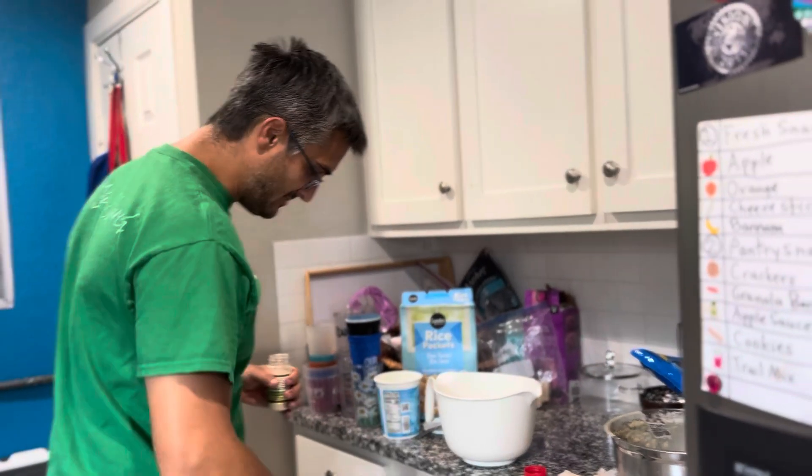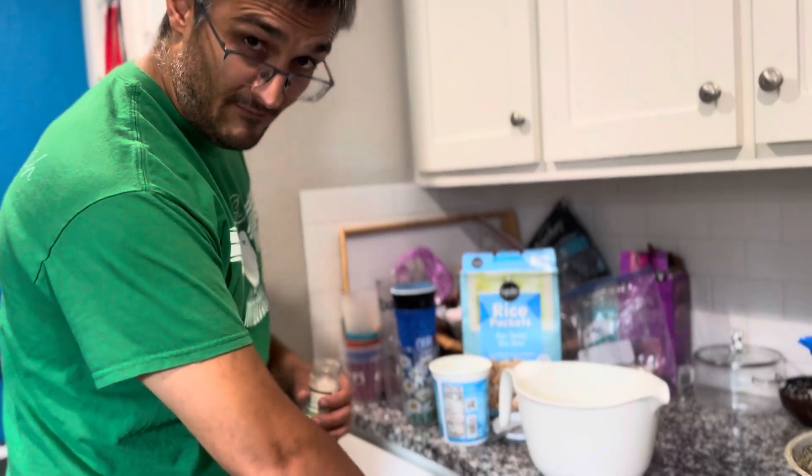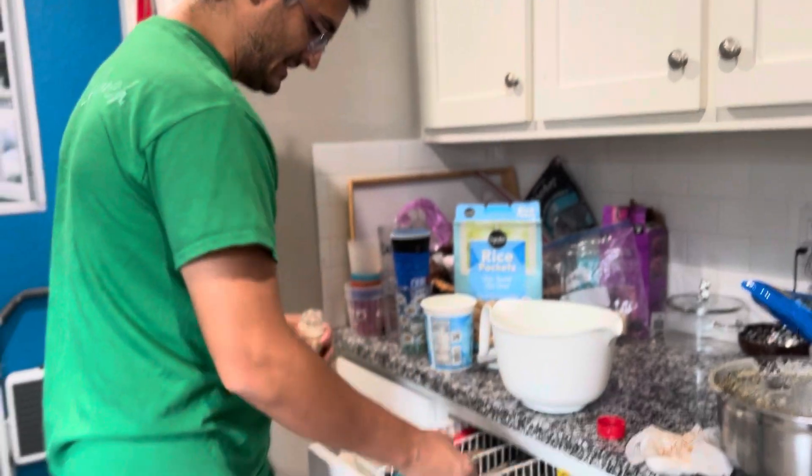Pardon the mess in the kitchen — we just had waffles for breakfast this morning, so we have to clean up from that.